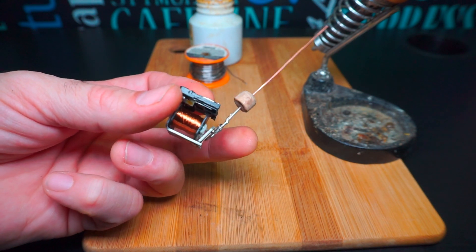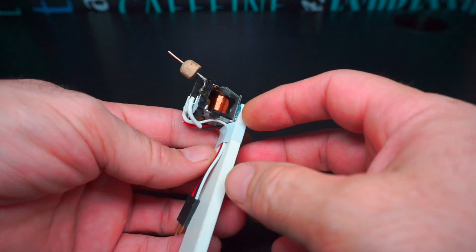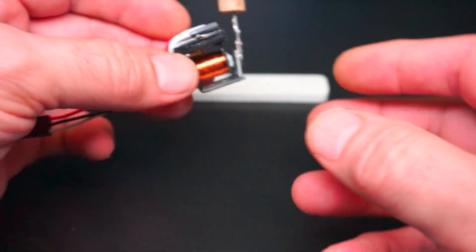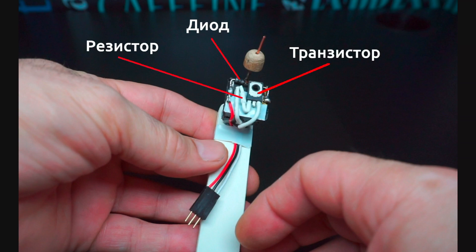Для управления барабанной палочкой использовал старый советский транзистор КТ-972. Управление осуществляется с контроллера через резистор 270 Ом. Для гашения отрицательных импульсов самоиндукции параллельно катушке припаял выпрямительный диод 1N4007.